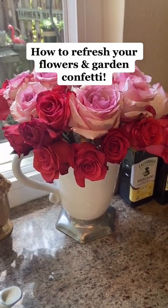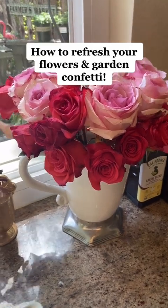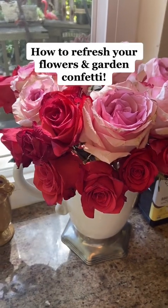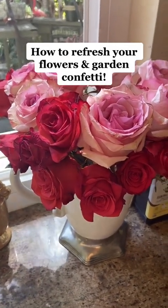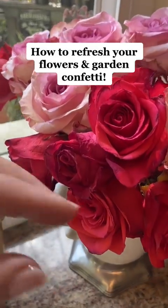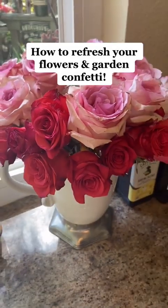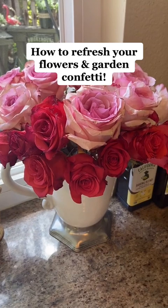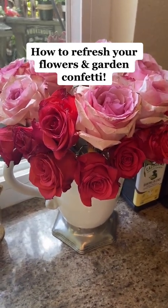Hi there. I love fresh flowers and one of the treats I get for myself every week is a nice bouquet of roses from Trader Joe's, and I always feel really lucky that I can do that. After a couple of days things start to wilt. These roses are actually two weeks old, if you can believe it. I'm pretty diligent about cutting them and changing the water, but I wanted to show you what I do when it kind of gets to this point.